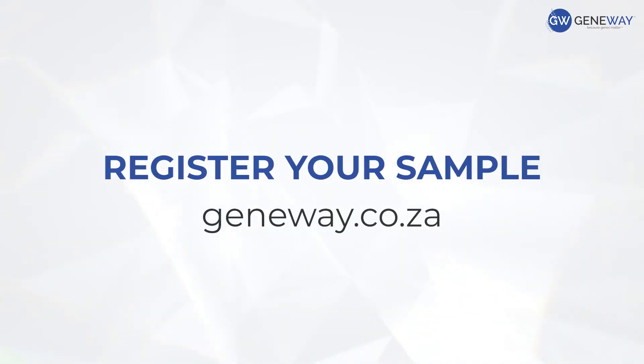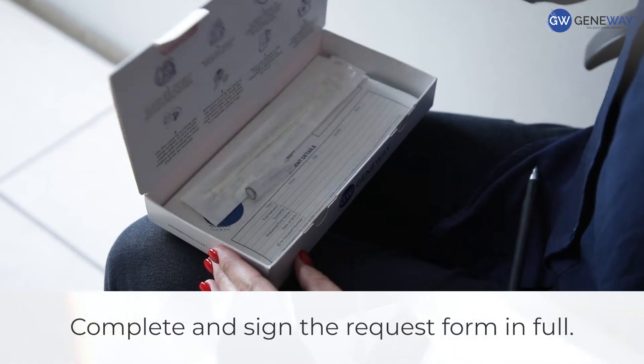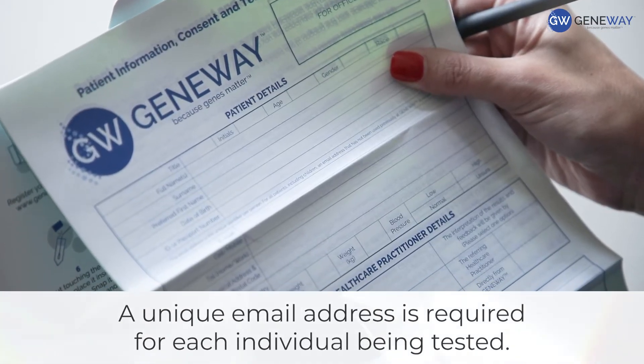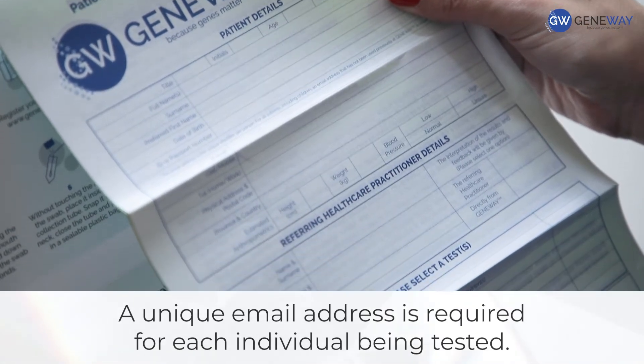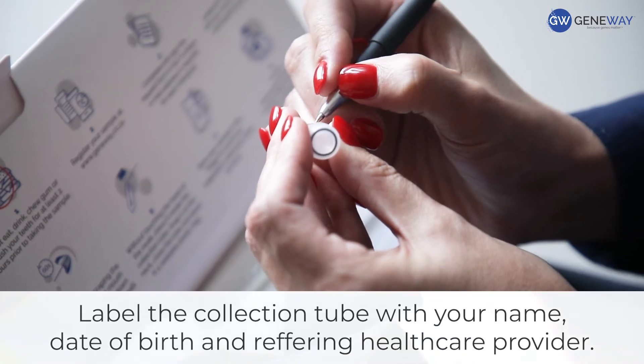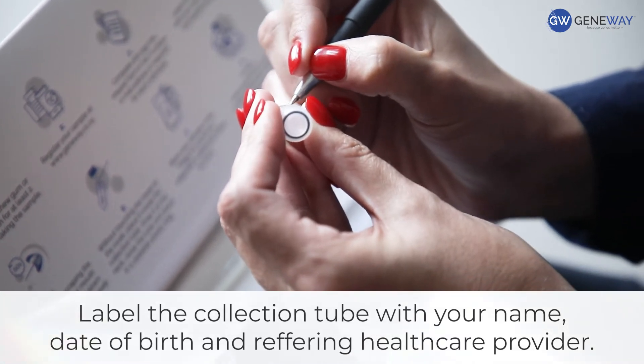Register your sample at genway.co.za. Complete and sign the request form in full. A unique email address is required for each individual being tested. Label the collection tube with your name, date of birth, and the referring healthcare provider.